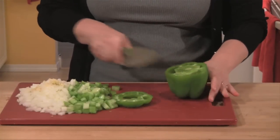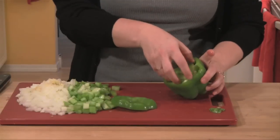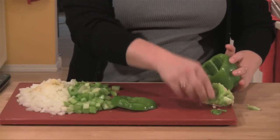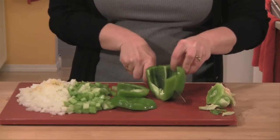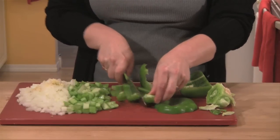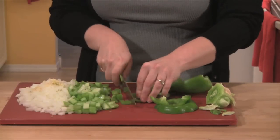I've got one bell pepper. To cut it, I always take the top off first, remove the stem, then pull out the center making sure I get all the seeds and that membrane on the inside. Then I cut it into large pieces, into strips, and then into a fine chop.